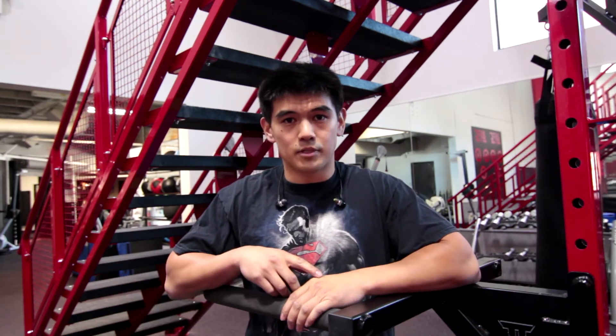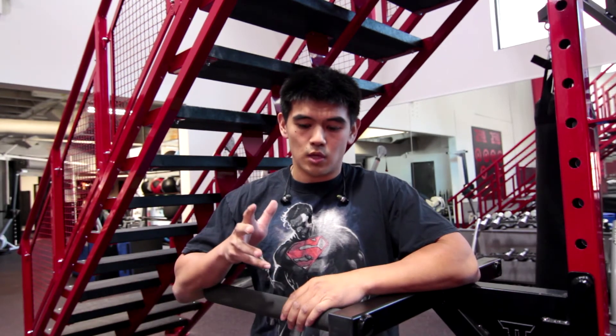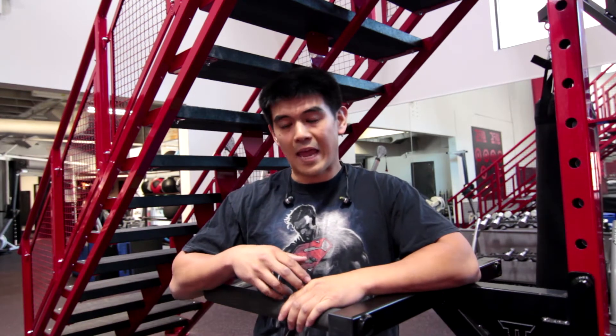Remember, a big part of getting a big bench — especially in powerlifting competition — is to decrease the range of motion and get enough power at the bottom, which means staying tight in the upper back. So next we're going to go over stretching the hip flexors so we can get a better arch.